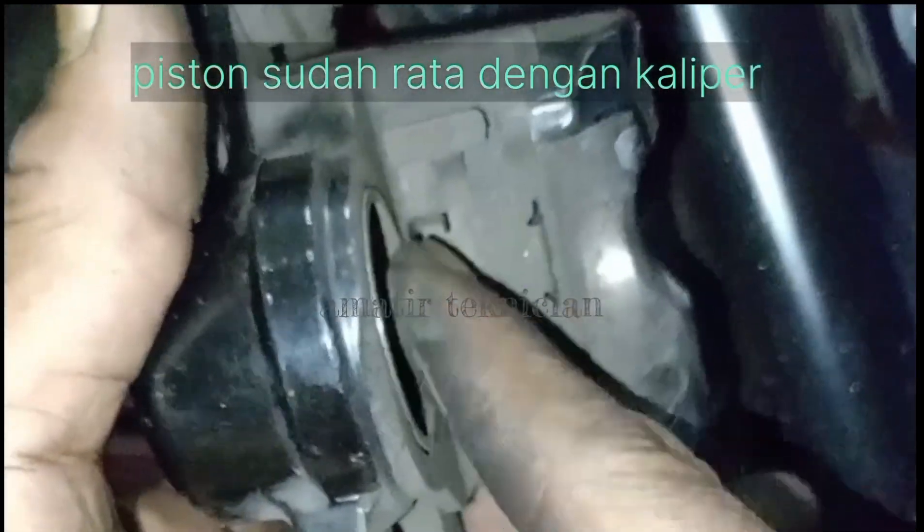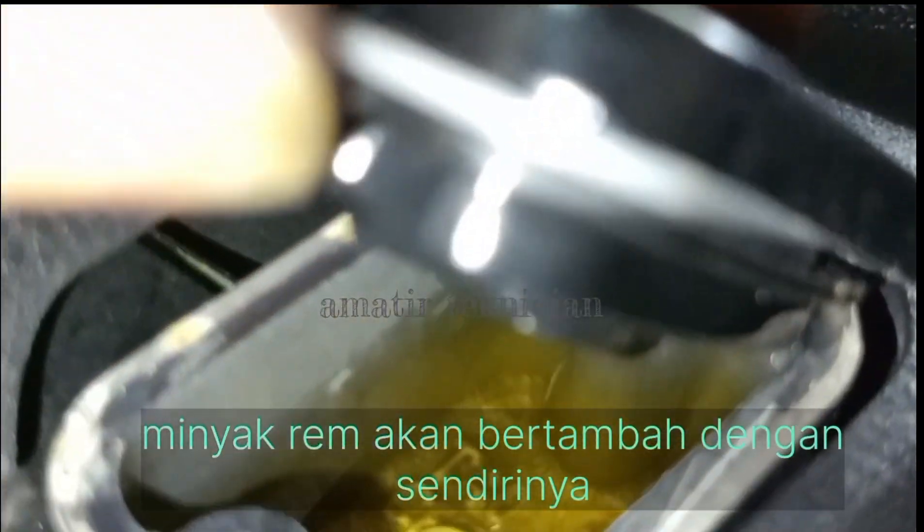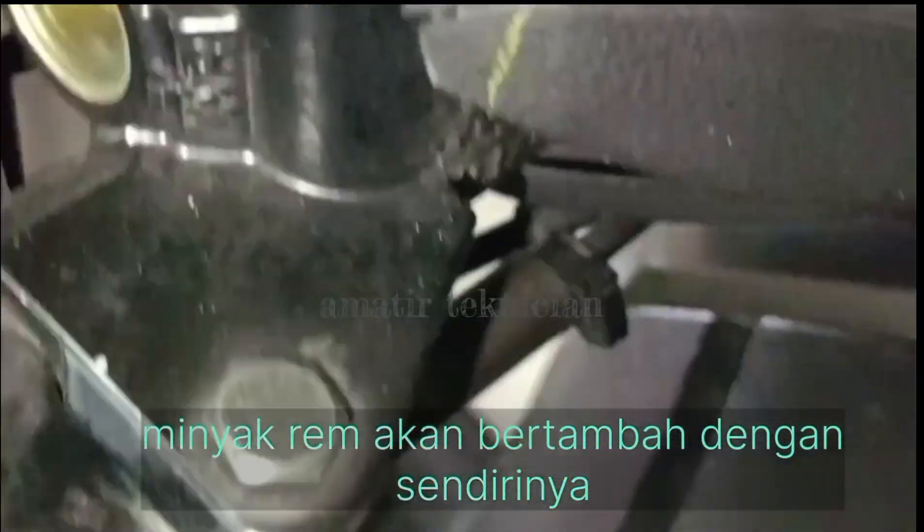Jadi bisa menggunakan baut 10 ya kawan, bisa kepala L, bisa juga kepala 8, ataupun kepala 10 ya kawan.